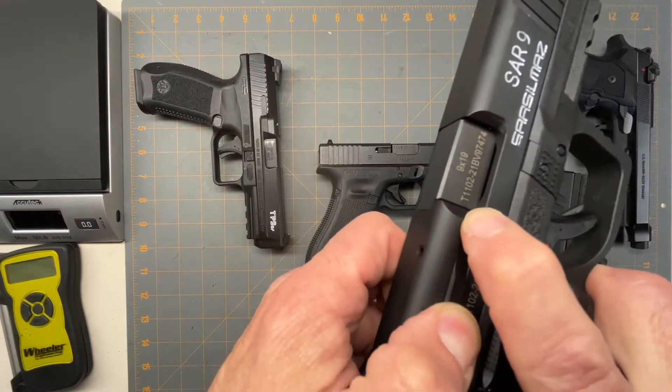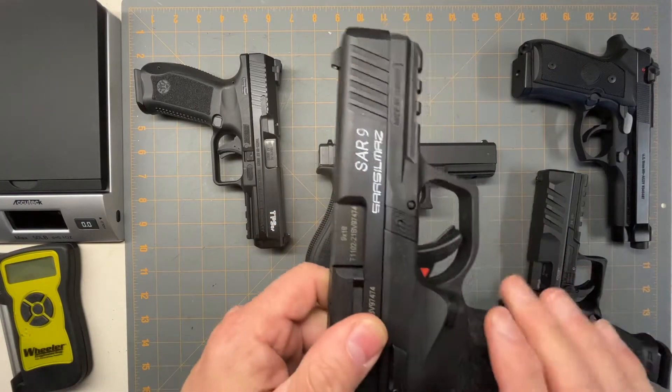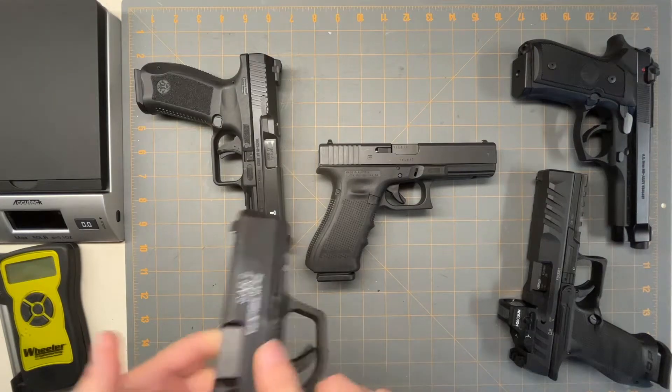The loaded chamber indicator is the same as a Glock — just a little pop out when there's a bullet in the chamber.